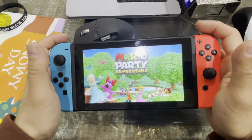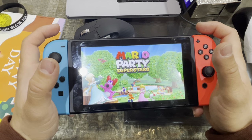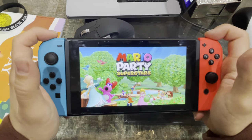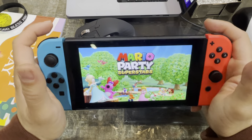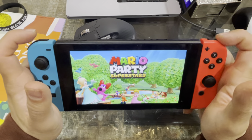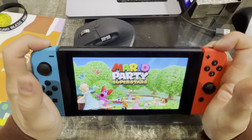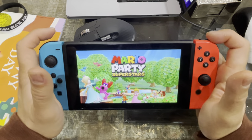Hey you guys, so we ran into a little hiccup with Nintendo Switch where it said press L and R at the same time to start, and unfortunately it was not working out. This is for Mario Party Superstars, but I'm pretty sure this will come up for other games as well. A lot of people are experiencing this problem where pressing left and right at the same time does not work, so here is a fix and a workaround.